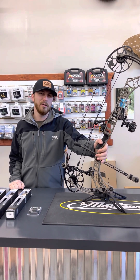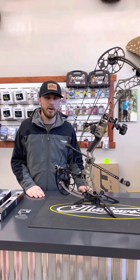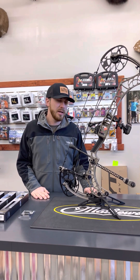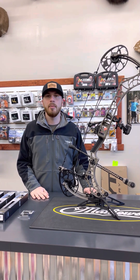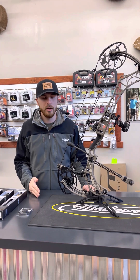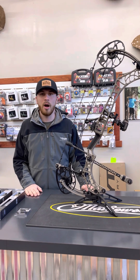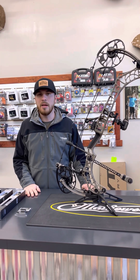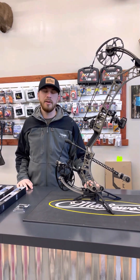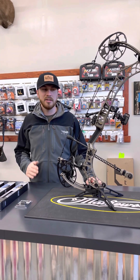That's basically what stabilizers are for — to make the bow shoot better when you don't shoot that great. As a target archer and as a hunter, we are the only inconsistent thing behind the bow. So anything that can help us make a shot better when we're off flat ground — shooting off a rock, in a tree stand, whatever it may be — or at a 3D course standing on a platform shooting straight down, there's a lot of inconsistencies. Anything that will help me be as consistent as possible is what we want.